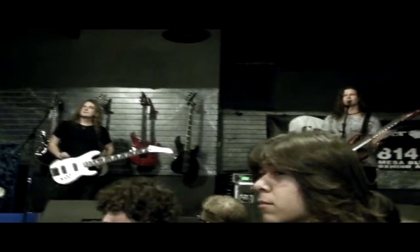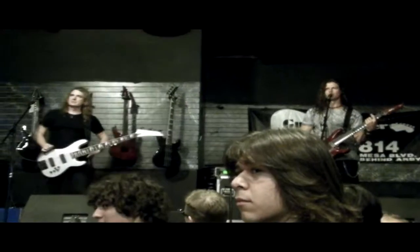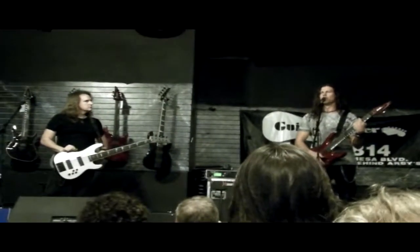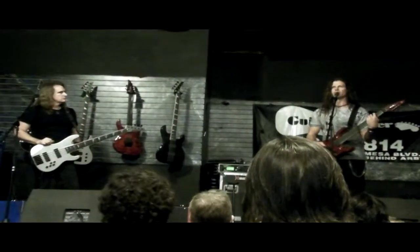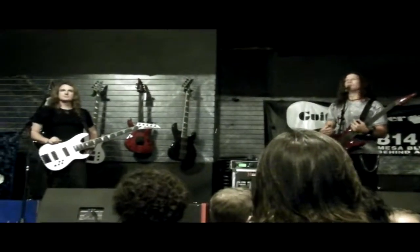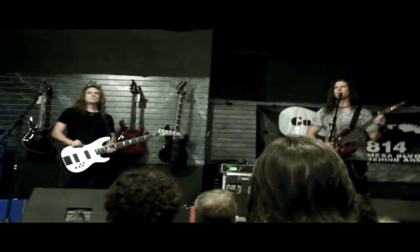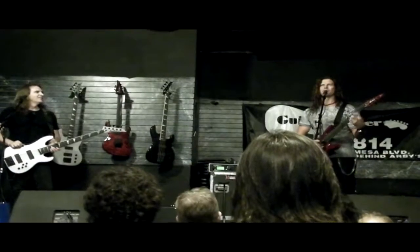Before you came into the band, I'm sure you had to pick apart Chris Poland and Marty Friedman. I was curious if Dave wanted you to learn any solos by ear. No, not really. Dave has such a personality in his playing — it's so individual — that would definitely be a challenge in itself, but he never asked me to figure out his solos. I'm glad, because I felt like I had my work cut out for me anyway.